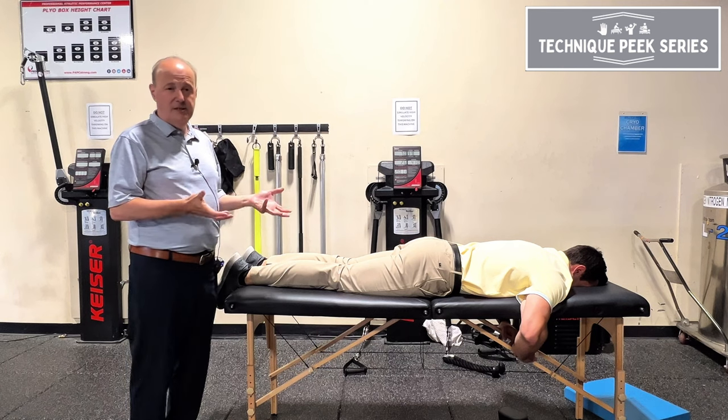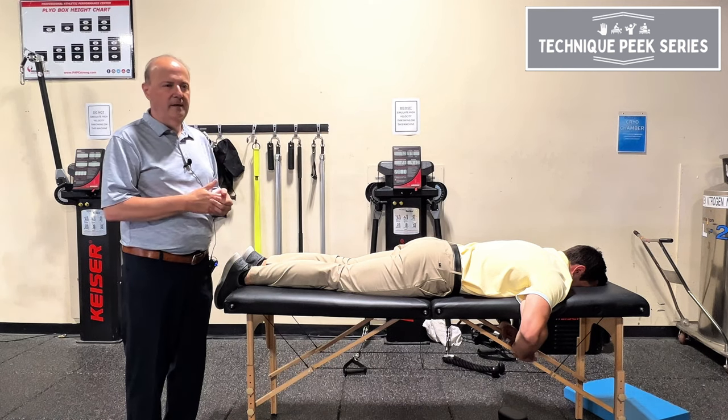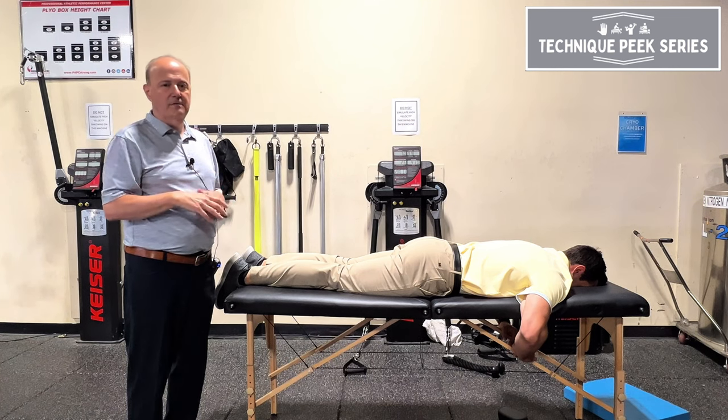One is the prone lumbar extension test. The sensitivity of the test is around 88%, which means it's really good to rule out. That means 88% of the people who have it will have a positive sign.